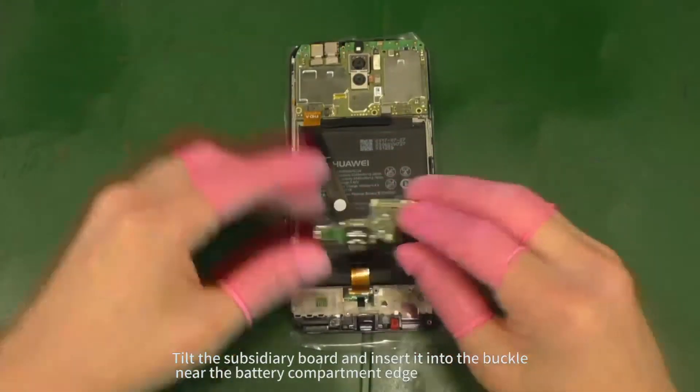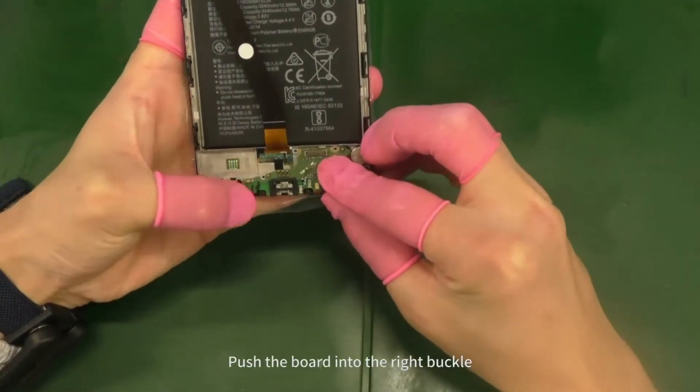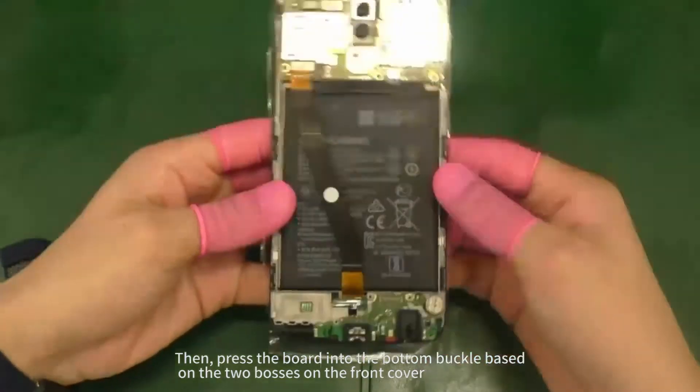Tilt the subsidiary board and insert it into the buckle near the battery compartment edge. Push the board into the right buckle. Then press the board into the bottom buckle based on the two bosses on the front cover.